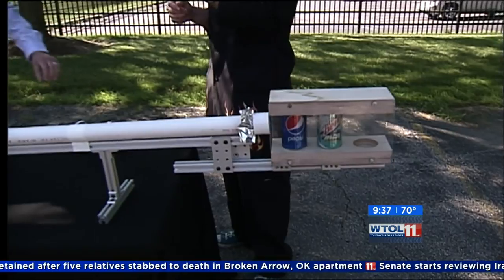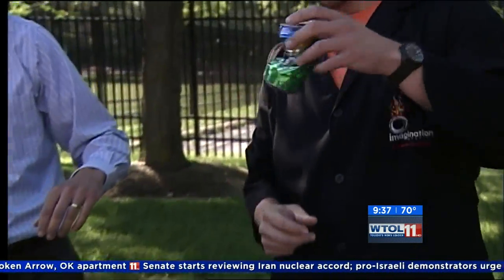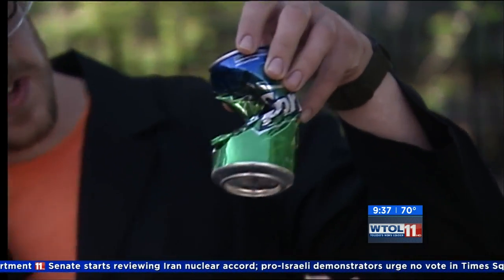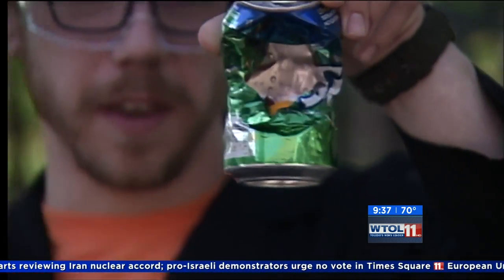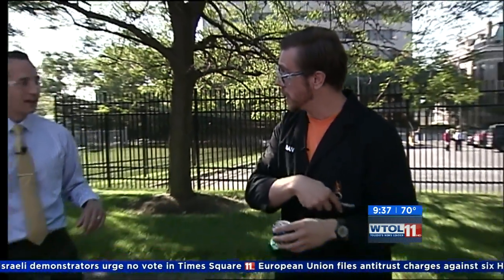It looks like you've had some success with this in the past. We have had some success. You can see here that this ping pong ball actually got pushed all the way in and has a huge gaping hole. We also have had some go completely through the cans.